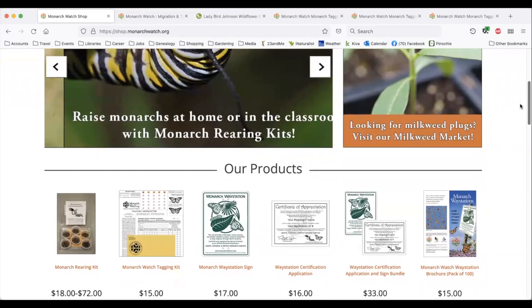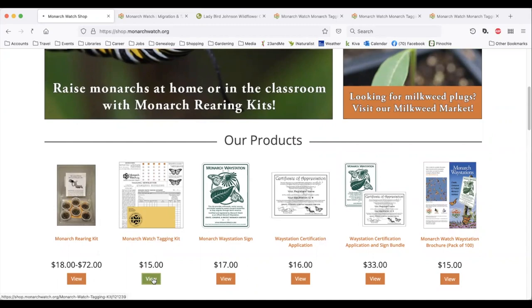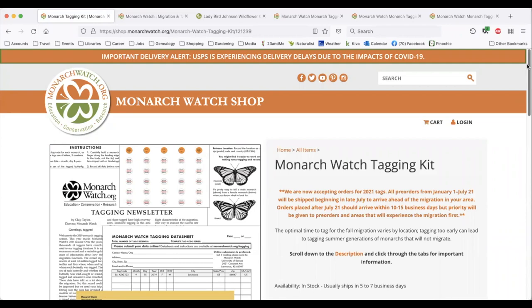Another step that takes some planning is ordering the tags. You'll need to put in your request early because they may be sold out by the end of summer. I mark my calendar to purchase one set of 25 tags each spring. You'll receive your tagging kit and instructions when the returning generation is due to start coming through your area.